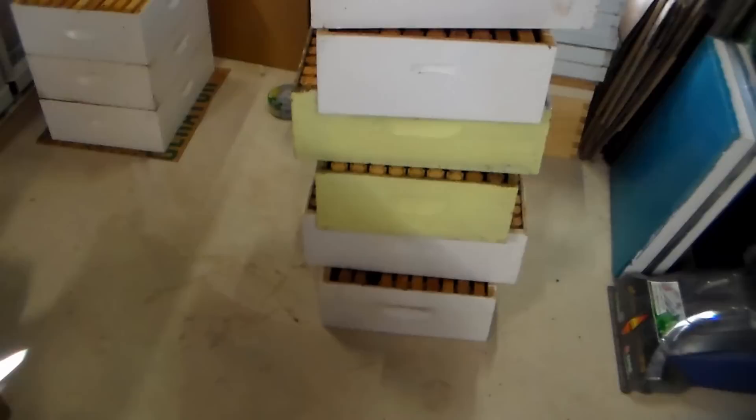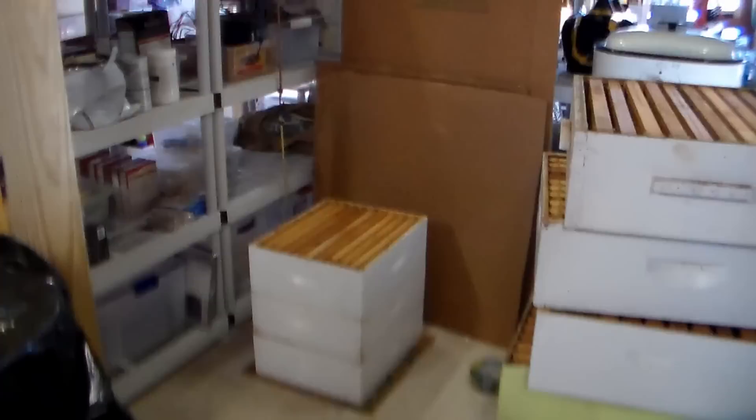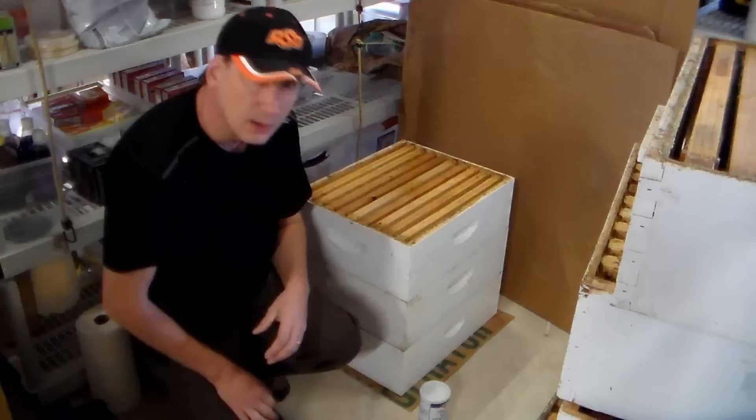I've got all my supers stacked up here. Each one of these has nine frames in there, and I've got one set up there with three. So what I'm going to do is every time I stack three, I'm going to put the chemical in - I'll show you how I do that.